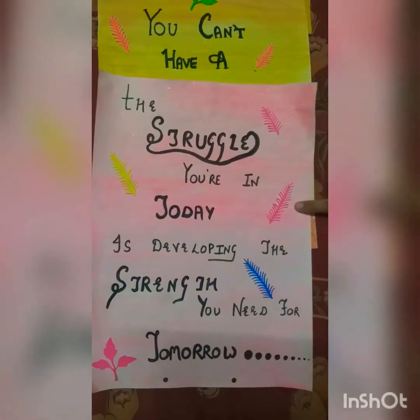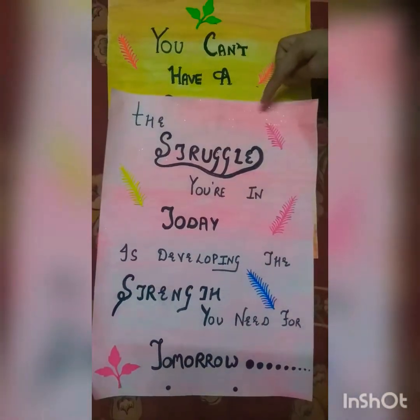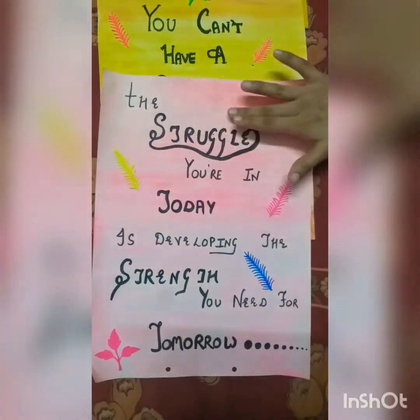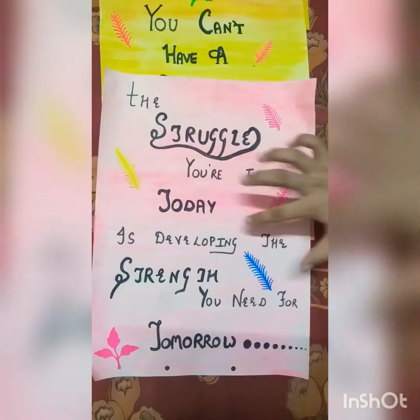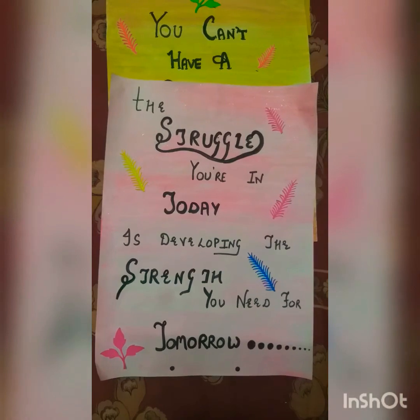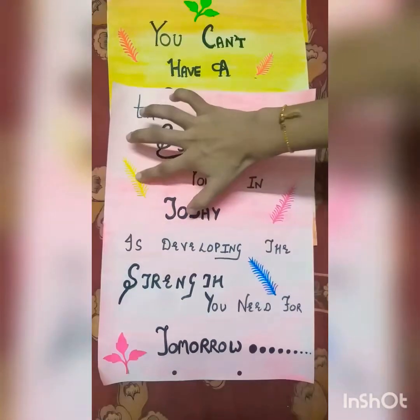The third one is a sheet which I have painted with pink color and sprinkled some silver glitter on it. I have written the thought: 'The struggle you are in today is developing the strength you need for tomorrow.' That is also a motivational thought for while studying, and I have pasted some stickers on it.